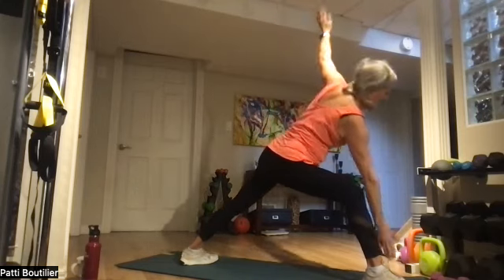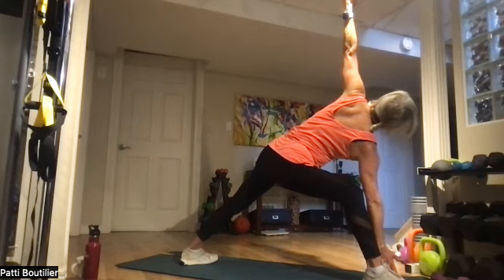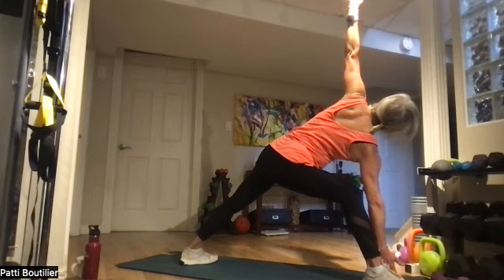Bring that right arm down to your right leg, left one up high. Lengthen that left arm and that right arm down to the ground. Breathe.